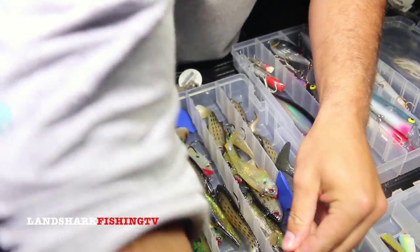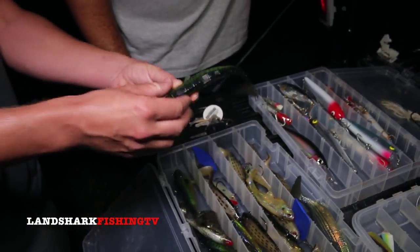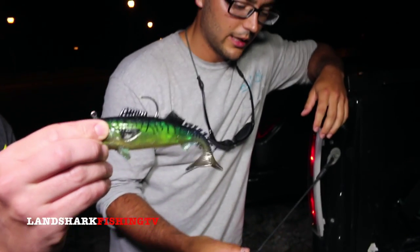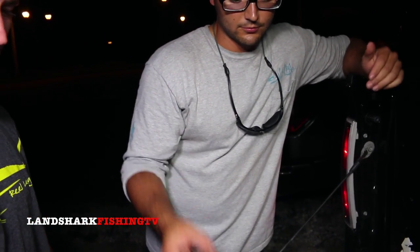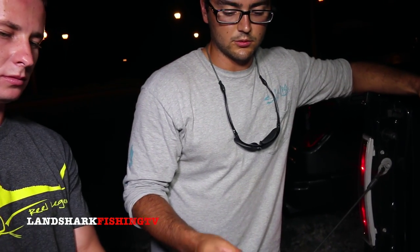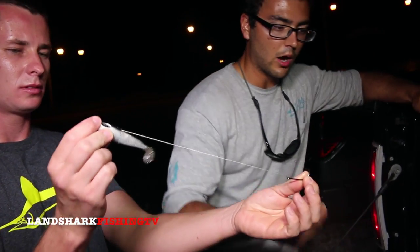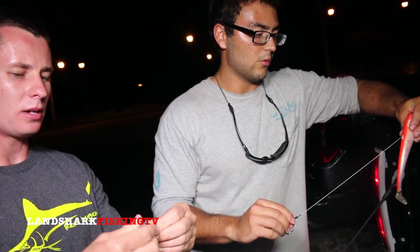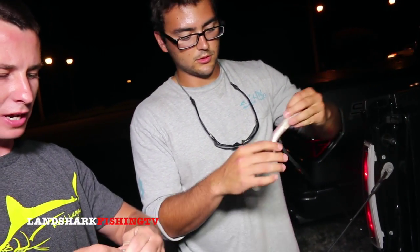Alec has an entire box of Storm swim baits — traditional weight-in-body baits. How many fish have you landed on those? Probably 10 at most out of 50 to 60 hookups — so about one in five or six. As opposed to the Spool Tech, where the ratio is probably about four out of six. Way better ratio.